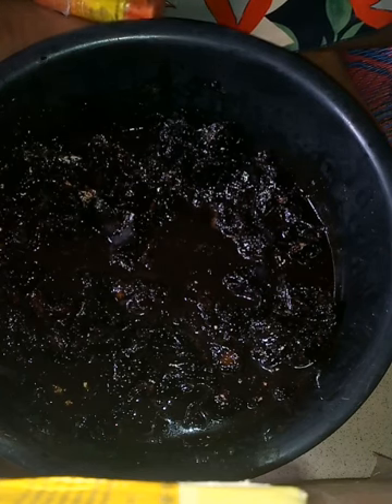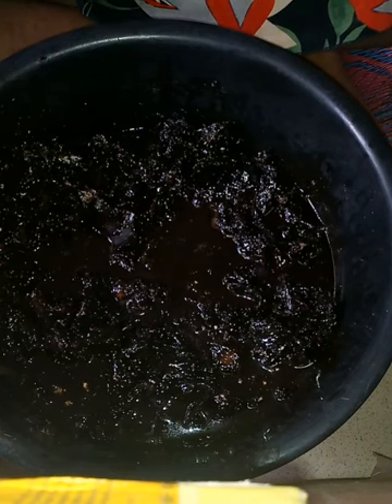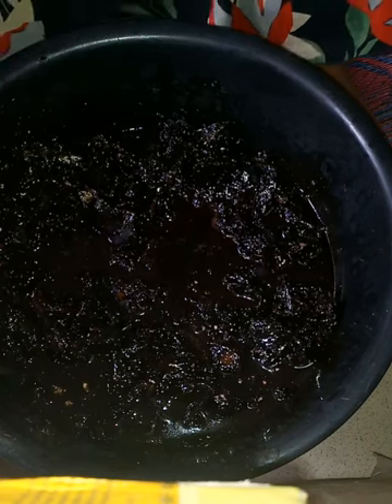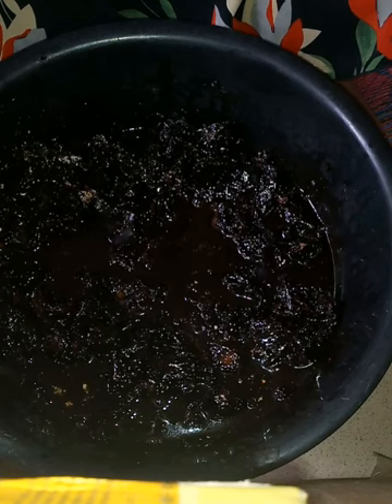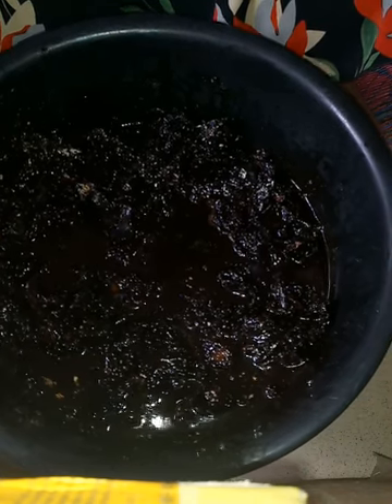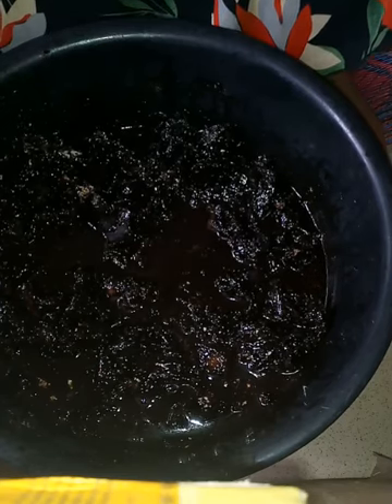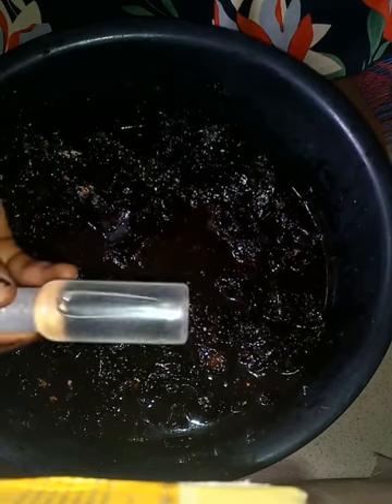This black soap is actually for a client. She wants it to exfoliate the skin, to whiten even without using cream, and to treat skin problems like acne, black spots, everything. So I'm making this black soap on purpose, and I'm going to add 50ml of coconut oil and everything into this mixture.